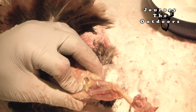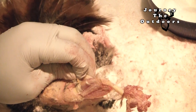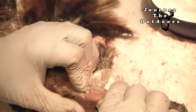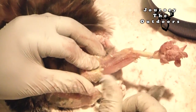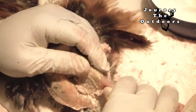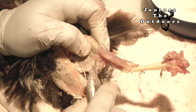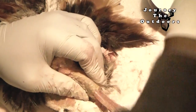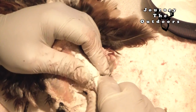Most cases, if you want a taxidermist to stuff a bird, you have to give them the whole bird and then they'll do it themselves. They don't usually want you to skin it — they usually skin it themselves. So I'm going to turn it over and keep going. And if your hands start slipping, just apply a little bit more borax.